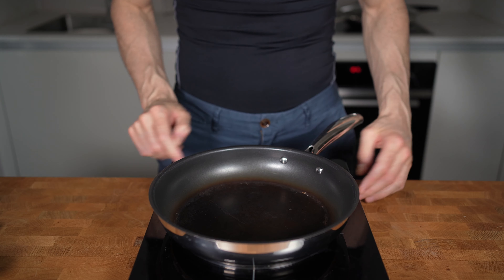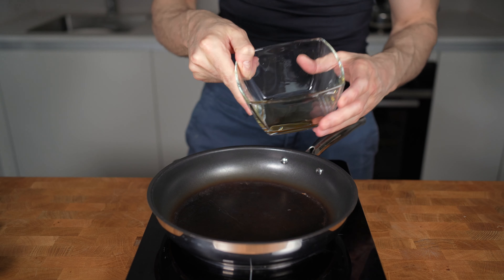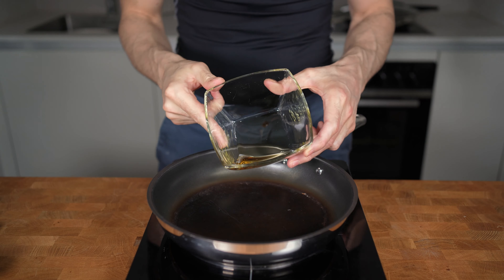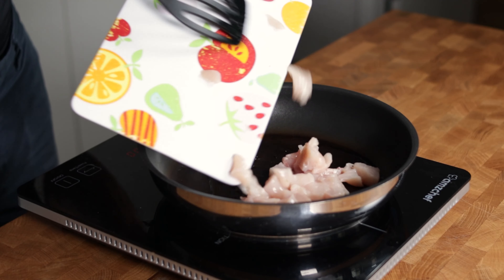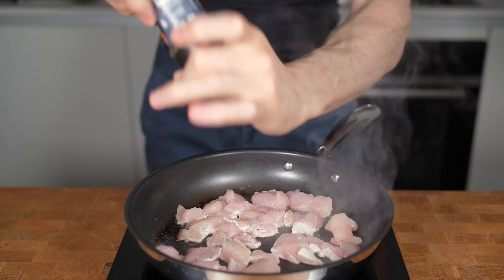Now I will preheat a pan on medium-high heat and normally would add a spray of olive oil, but sometimes I will add five grams of sesame oil. This will add 35 more calories than the spray, but will taste amazing in combination with the sauce. I will start with adding the chicken, add some salt — not too much though because of the soy sauce. Add a couple of cranks of black pepper and now let it fry for two minutes until the browning process starts.